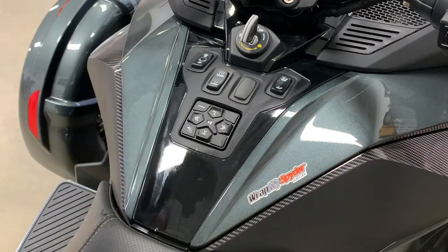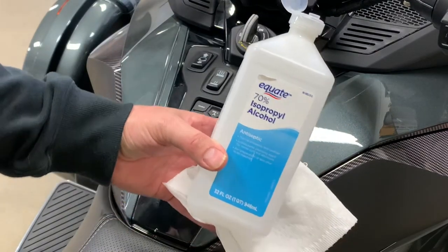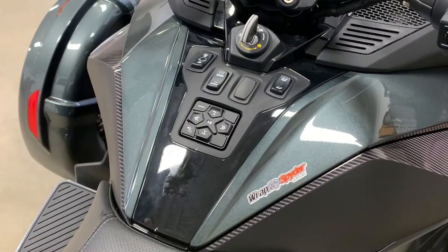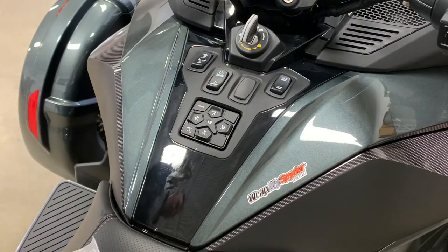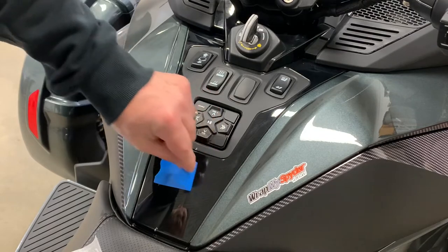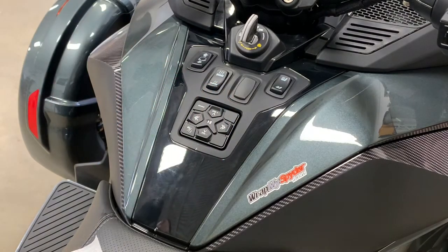We're using 70% rubbing alcohol — pretty standard for everything that we do. Most of our videos feature the 70% rubbing alcohol and a kitchen paper towel to prep the surface. You want to make sure there's no wax or silicone-based products on here — you want really good stick when it comes to applying this product. You can take a piece of tape, stick it on, and see the good resistance we have, so we certainly know it's ready to accept the new real carbon fiber kit.